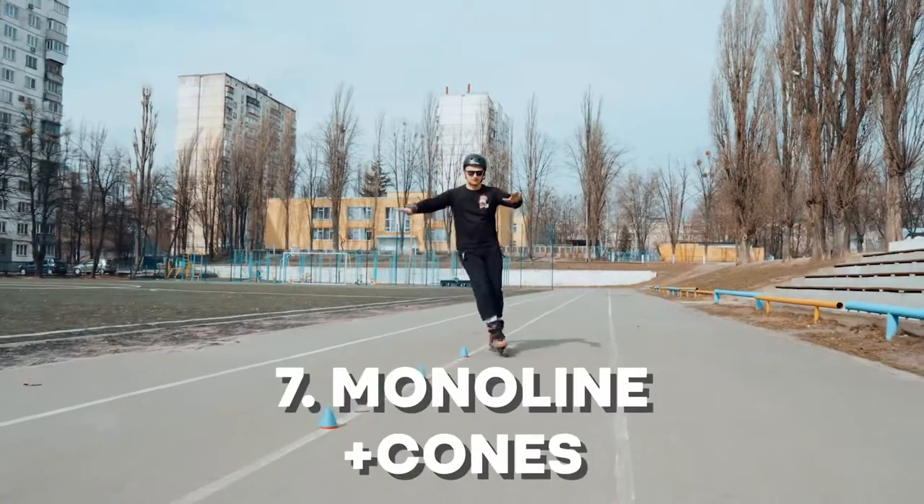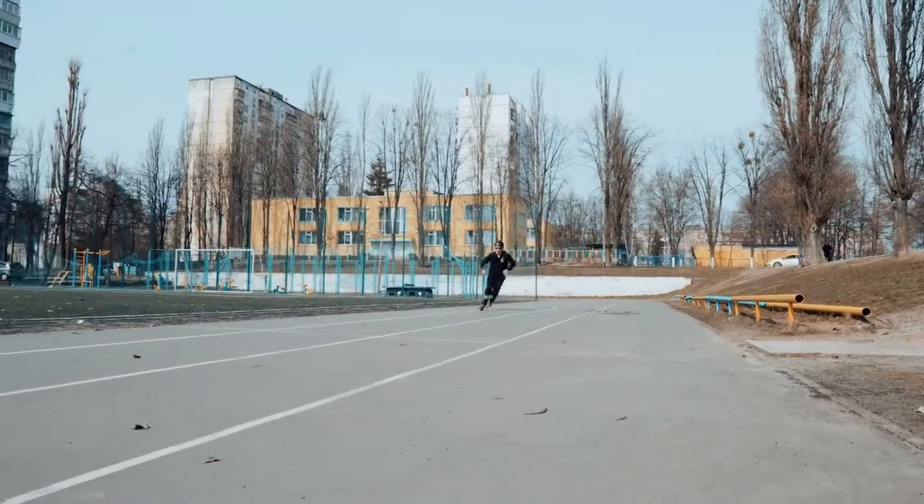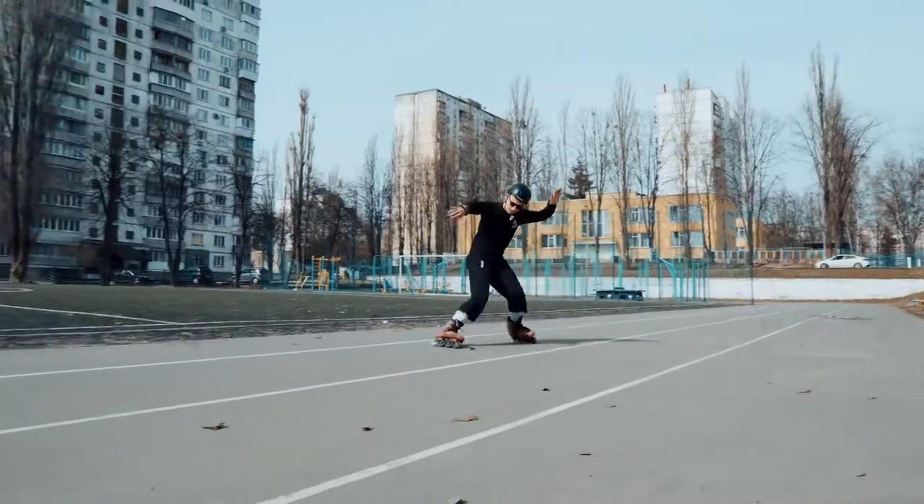Monoline around the cones. If you want to boost your monoline skills, don't forget to skate around the cones, my boy. And remember, the main hint is power. Power!